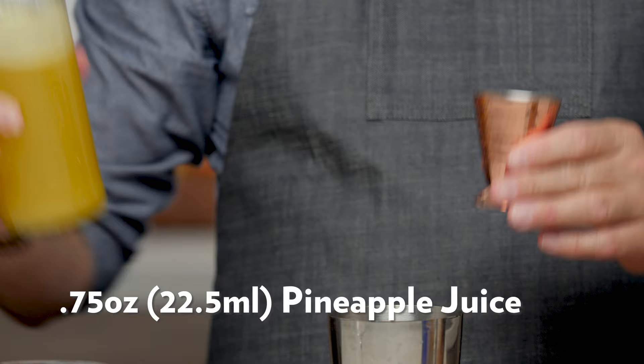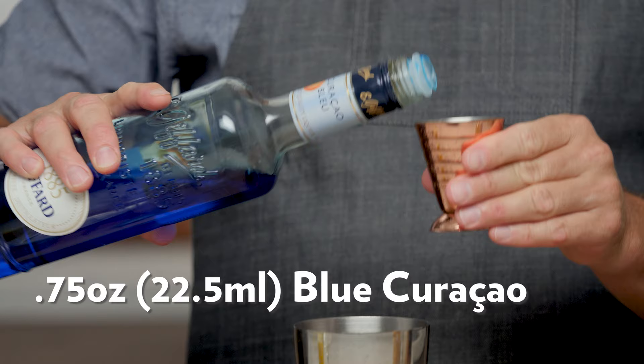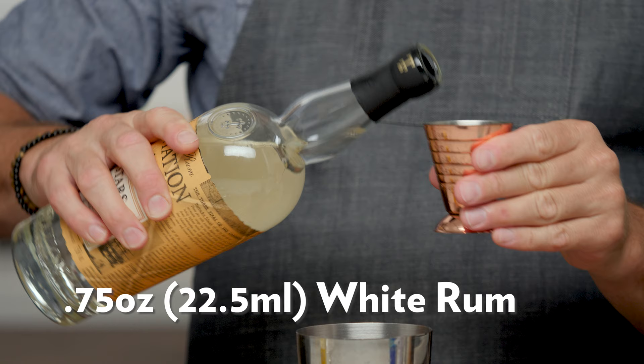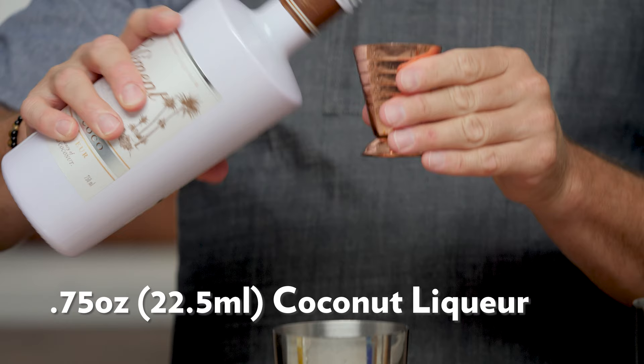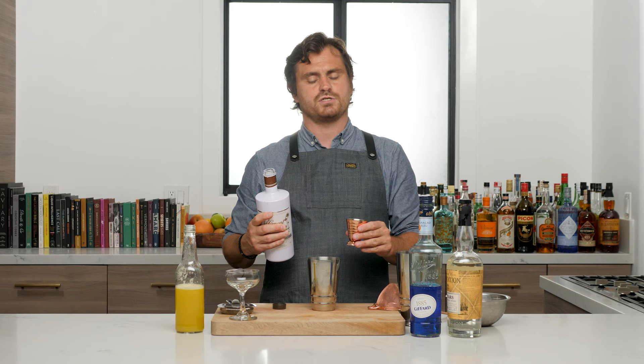First thing we're gonna do is three-quarters of an ounce of pineapple juice, three-quarters of an ounce of blue curaçao — I'm using the Giffard today — then three-quarters of an ounce of white rum, three-quarters of an ounce of coconut liqueur. Then we're just gonna add it to this tin.